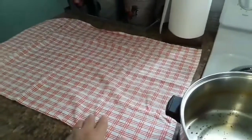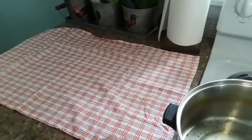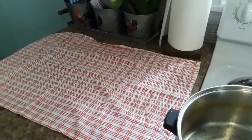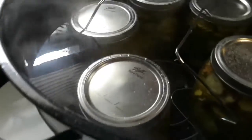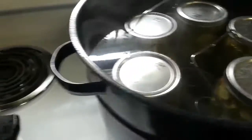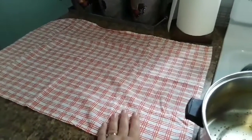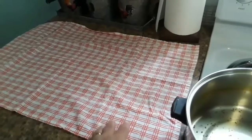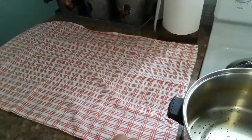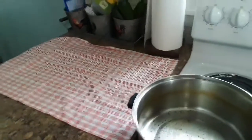Within a few minutes of taking them out of the water you'll hear the ping, and that's letting you know they're sealed. You can also tell by looking at the little button on the lid — it will go down once it's actually canned and sealed. You put them on a towel on your counter, out of drafts, because if they sit on a cold surface the jars could possibly crack. I've never had that happen, but I've always used a towel — just a little FYI.